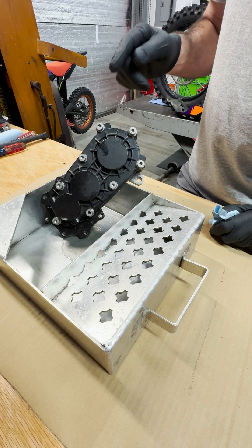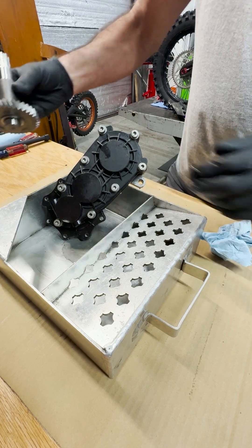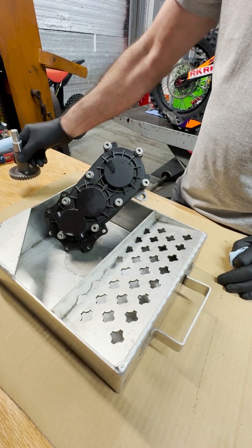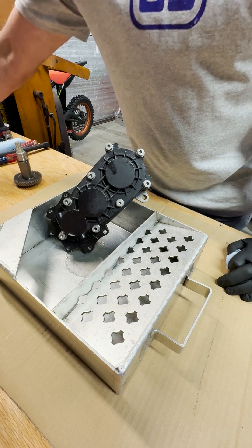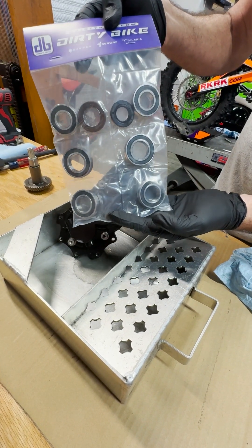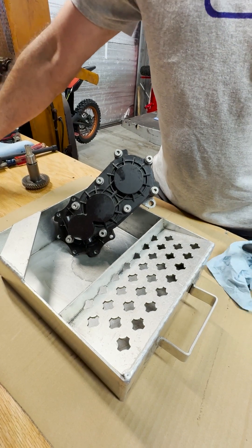Now that we're on the bench, we're going to rebuild this gearbox. We're going to replace the output shaft with a new one and also install the Dirty Bike Bearing and Seal Kit — it has all the bearings and seals you need to rebuild this transmission gearbox.